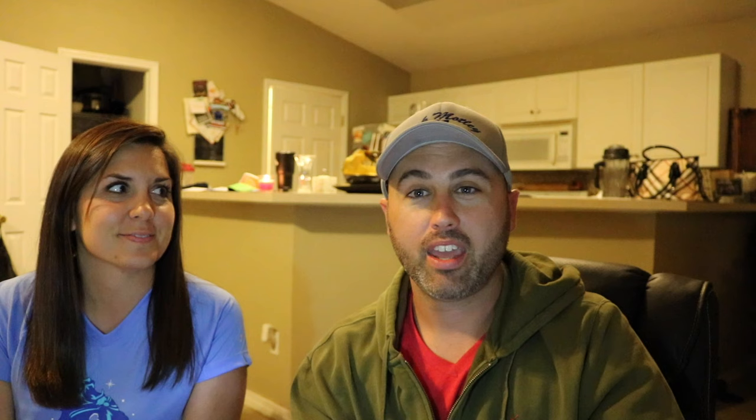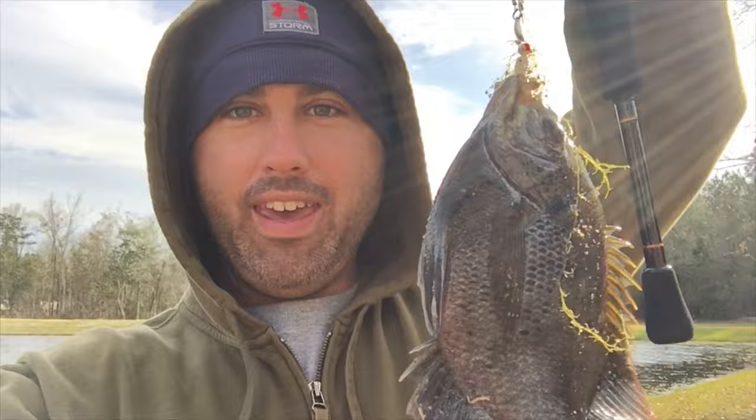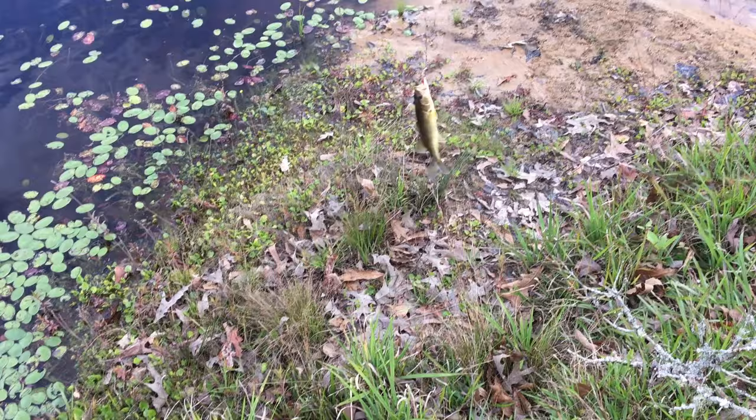I caught a couple on some little beetle spin grubs — like you get in those panfish packets. They're itty bitty, I don't even think they're a sixteenth of an ounce. I was just working them across the grass beds and I caught like one or two that way, and that small bass which you'll see here in a minute. Got me another one right there — first one on the beetle spin. That's what I'm talking about! Little beetle spin strikes again.